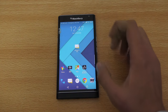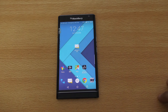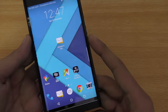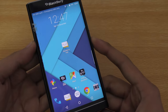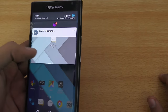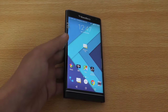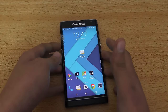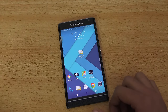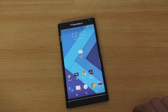Tip number one is how to take a screenshot. You need to hold the power and volume down at the same time and you will see the screenshot. There are no fancy tricks like knocking or swiping fingers — just hold down the power and the volume down key at the same time.